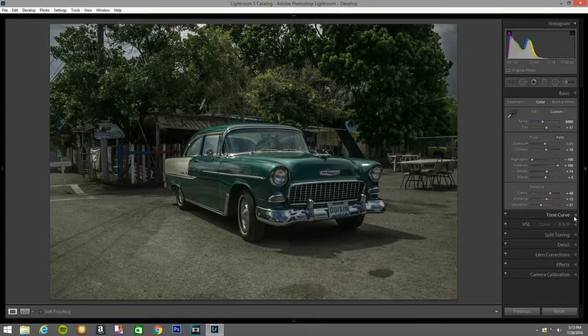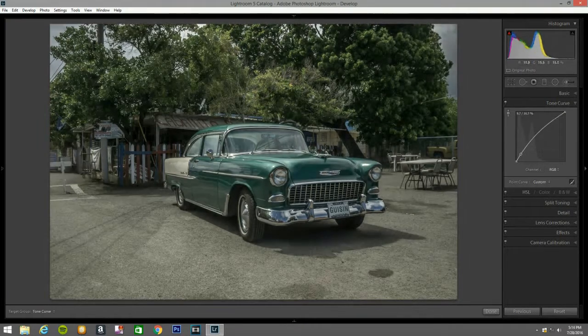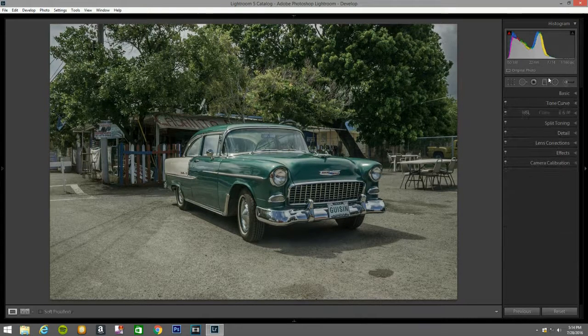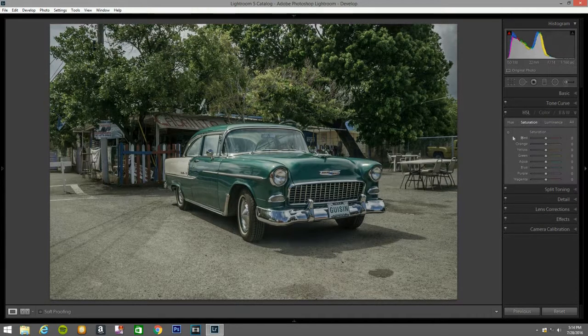I go to the tone curve and let's see what I can do. I'm going to bring these up. The highlights — right there — bring them down. I think right about there looks good to my eyes. Now I'm going to still give it a little bit more contrast — give it a 10.